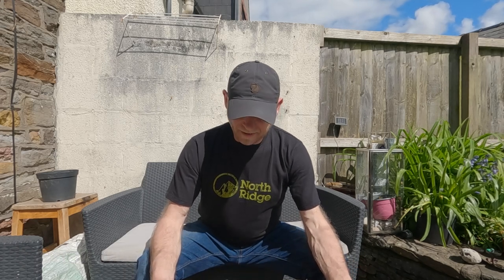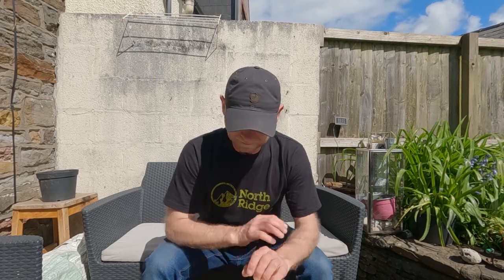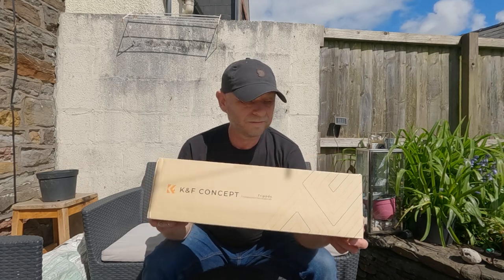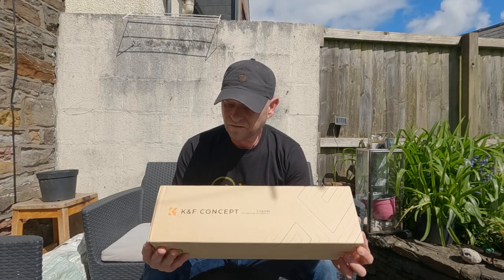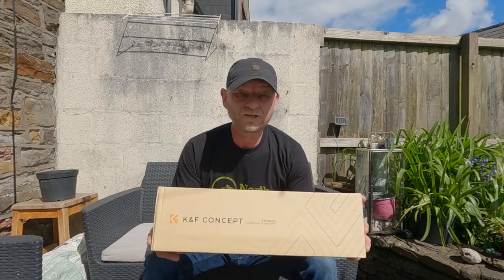That was a coincidence — something we were looking to buy anyway because we need a new tripod to take to Switzerland next month. I don't know if I've mentioned Switzerland, maybe once or twice, but joking aside, this company reached out and said they'd send it to us to have a look at and we could keep it. It was a no-brainer — we said yeah, send it to us and we'll take a look at it.